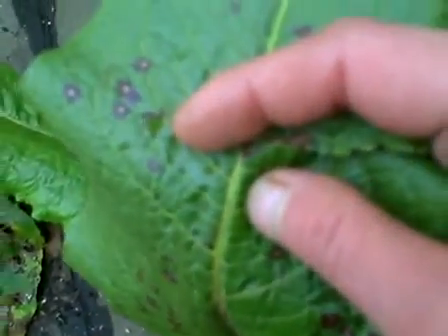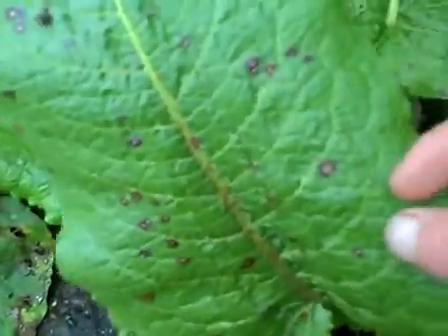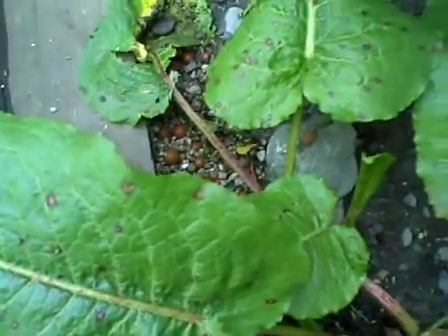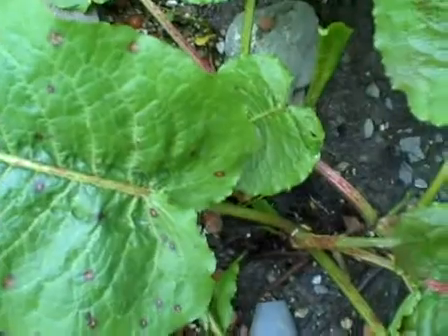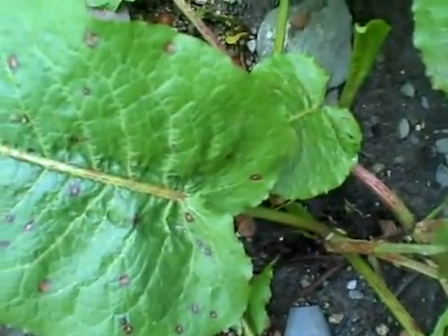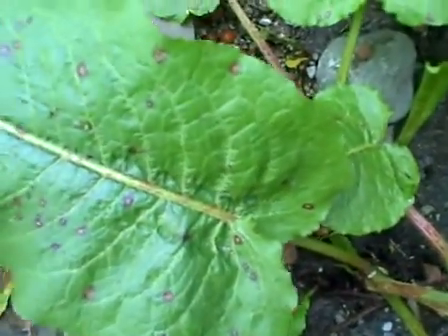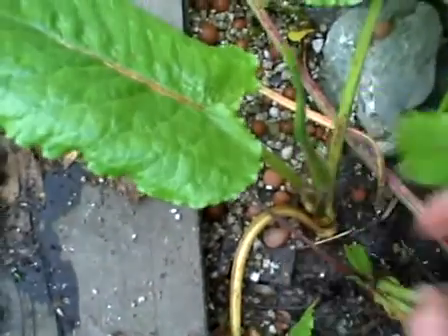It grows in bad soils, ditches, and places like that — it's an invasive weed in your yard. The main problem with it is that it's a very burly plant that grows to have a foot-or-so root, at least. It's a really extreme root and they're not easy to get up at all.